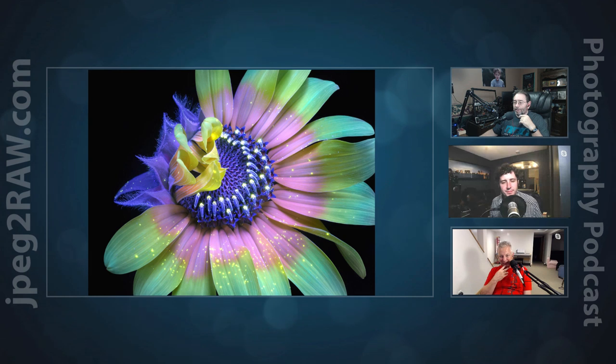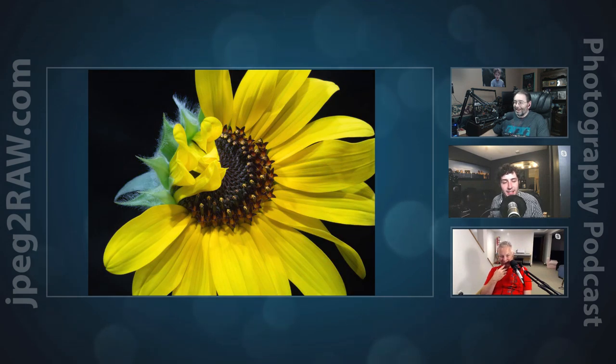If you want to see the alternative light — the way you'd see it with your own eyes — sure, it's nice, but I'm not going to win any awards with that image. It is completely transformed in ultraviolet light.